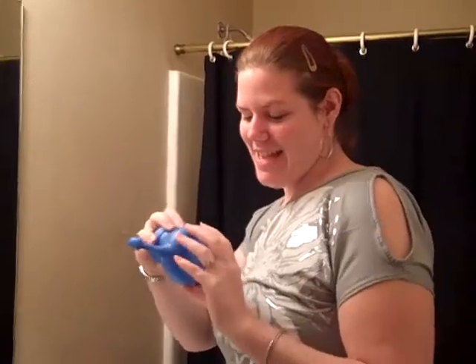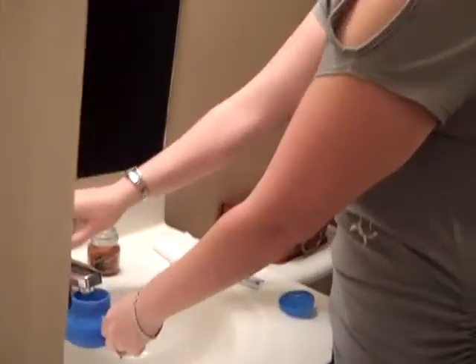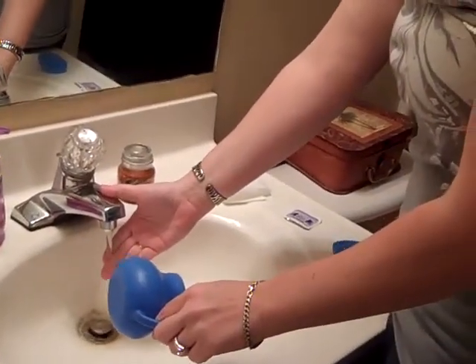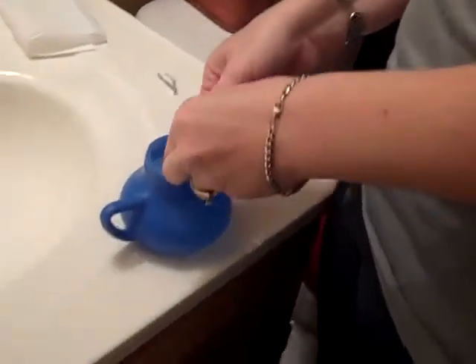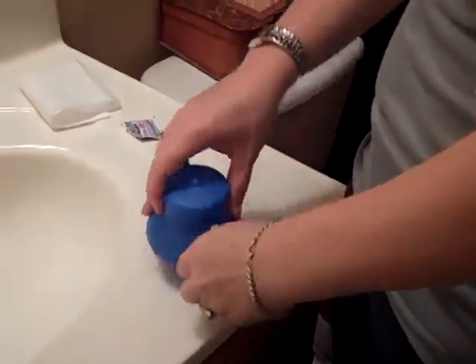This is a nasoflow, or a neti pot, and I'm going to show you how it's used. It rinses out the sinuses and keeps you from having as bad allergies. You're going to stand here and watch me while I warm my water. Add the sinus rinse to your neti pot and add the whole little packet. That makes it like the salinity of your tears so that it won't burn.